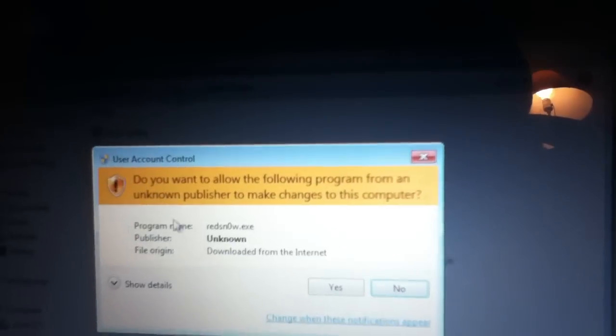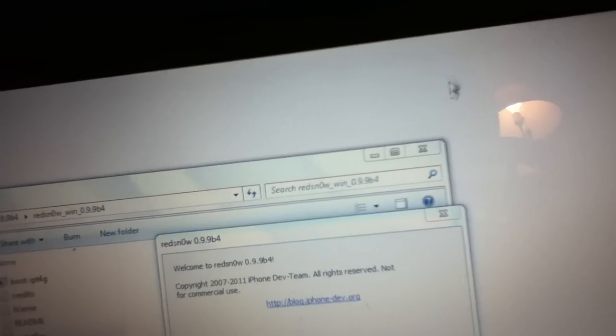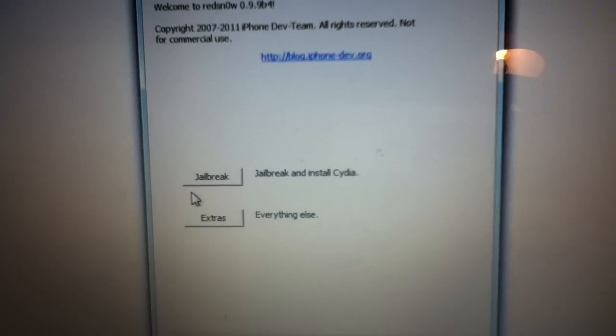Run the file and click Yes. Then close out of everything else. You're just going to hit Jailbreak and Install Cydia.